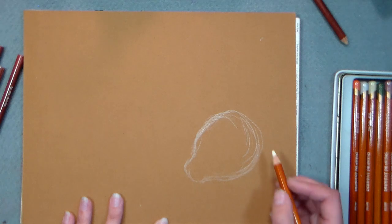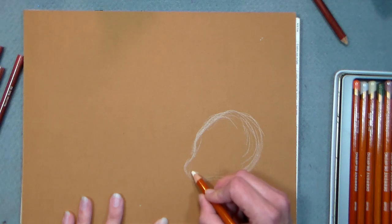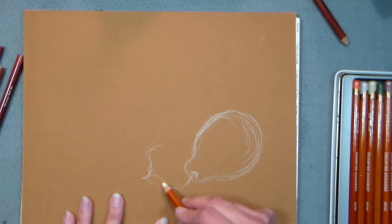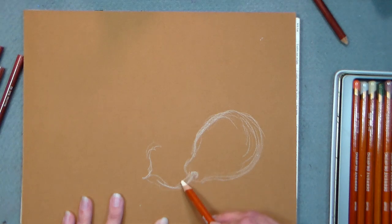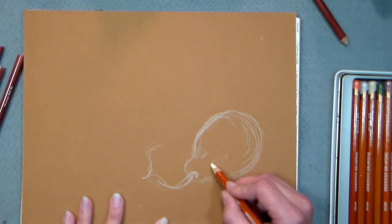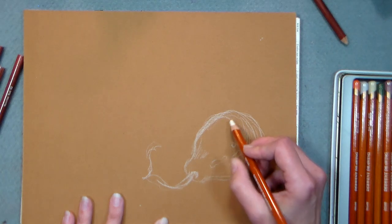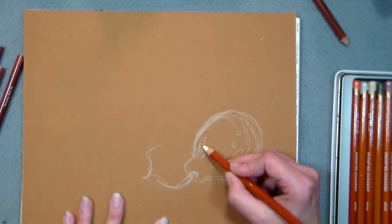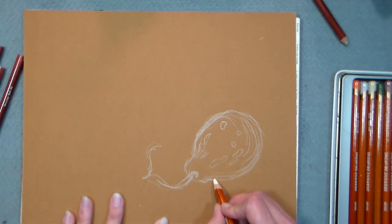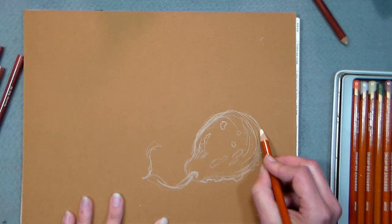Ten minutes into the class, the kids were done drawing gourds and they're like, what's next? So I'm gonna put the little stem here — it's got a kind of a funky stem that wraps around. I just want to get that sketched in there, and we can add some of the little bumpy texture — the warts. This one's not as bumpy as the yellow one, so just go ahead and put a little bit of that in there. It's almost like we're making a topographical map.